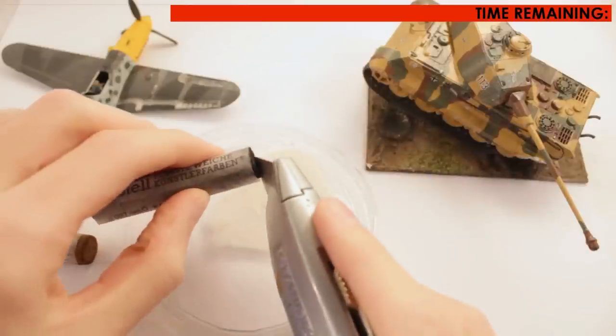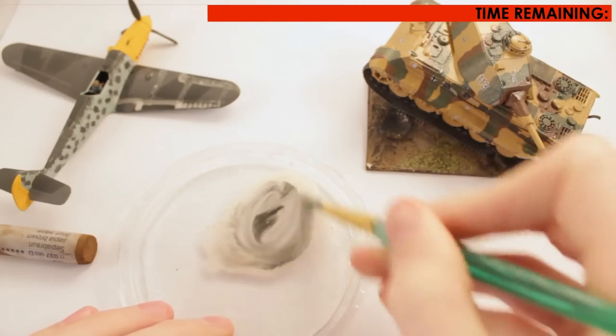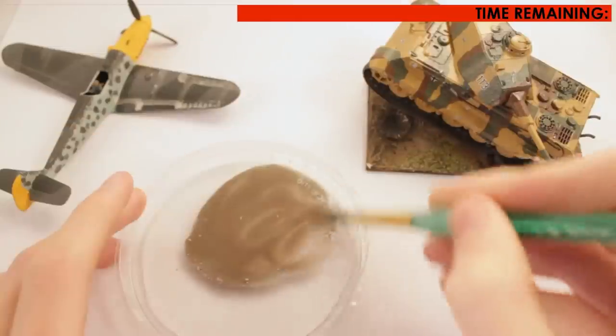Then with a sharp object, scratch some chalk dust off the chalk pastel of your desired colour. I recommend brown, black and white pastels because it means you can mix any shade of grey or brown earthy colours.